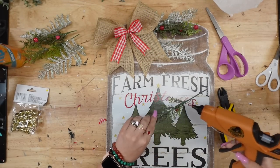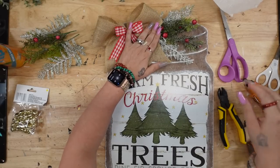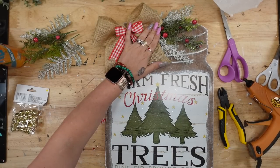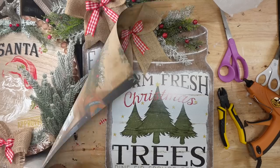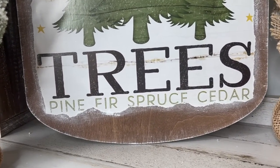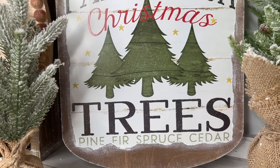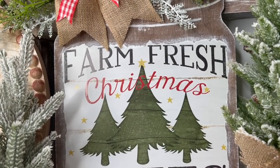That was it for this DIY! I am absolutely in love with the way this turned out — it is a really nice size and I cannot wait to hear what you guys think of DIY number one down in the comment section below.